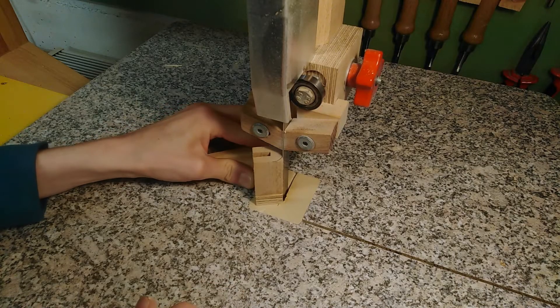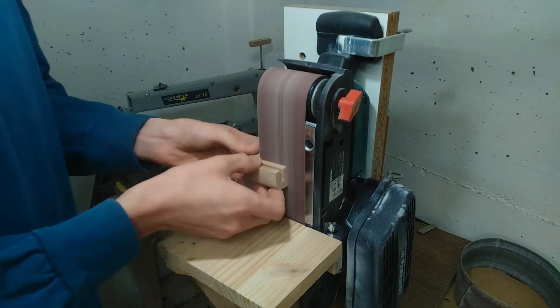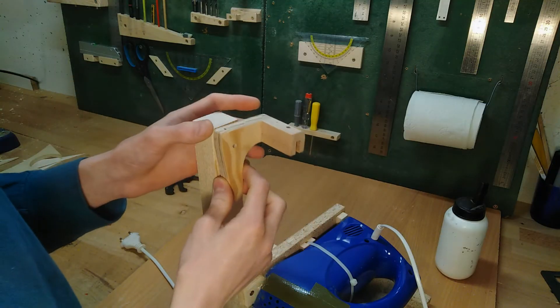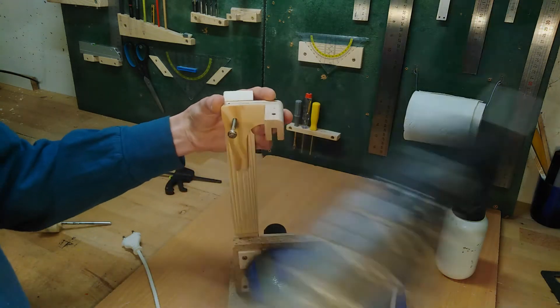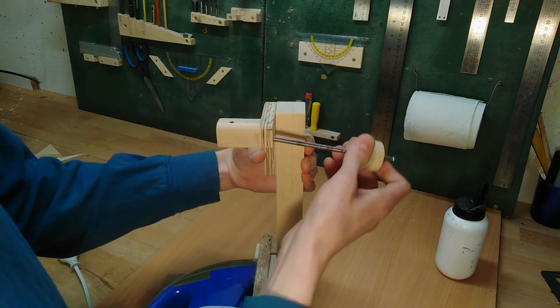Once the glue has set, we can round over the front edge and sand everything nice and smooth. Finally time for the assembly line. The upper wheel mount screws directly to the vertical beam using this one bolt here. And once we get the upper wheel done, it's going to sit in there like this.